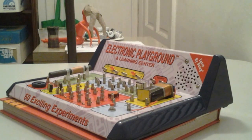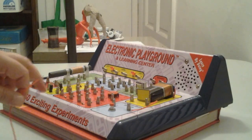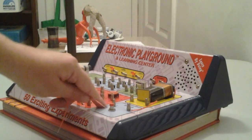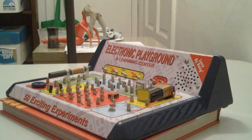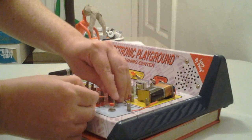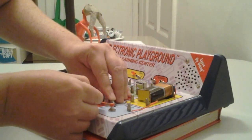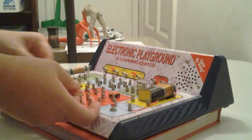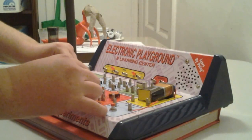Now we're going to do number 55 to number 45, and that looks like it's going to be a short connection as well. So 55 is over here and that looks like another short connection, so I'm going to use a red wire. And 45 is over here.